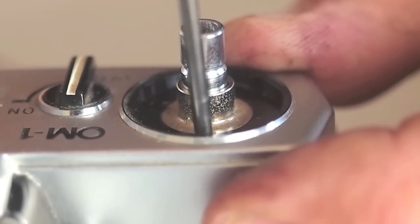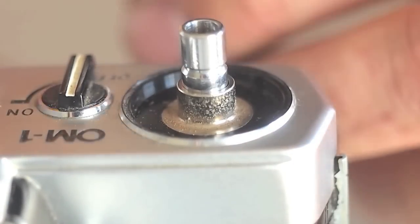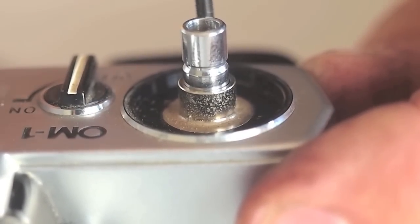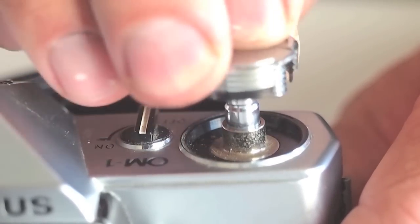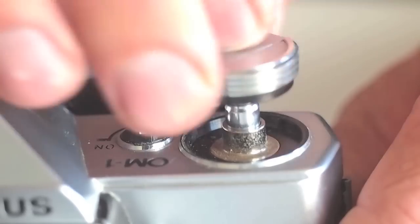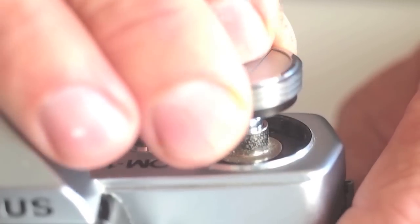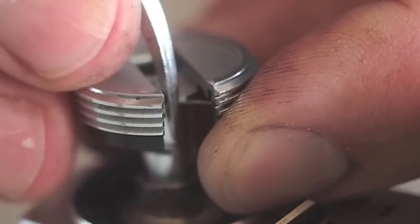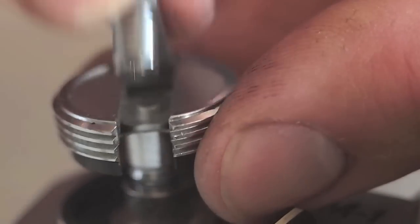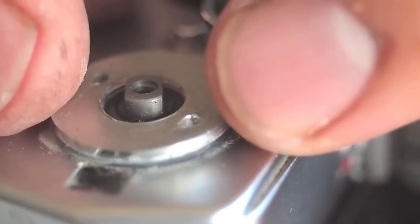Replace the screws that live underneath the rewind knob. Reassemble the rewind knob and thread it back on loosely for now. Sometimes the washer catches the rewind lever and doesn't allow it to move freely — adjust the washer so the rewind lever moves freely, then tighten. Place the pin face back on.